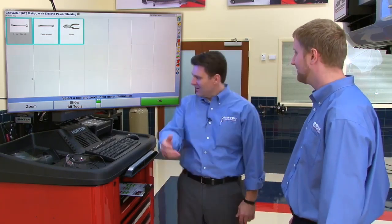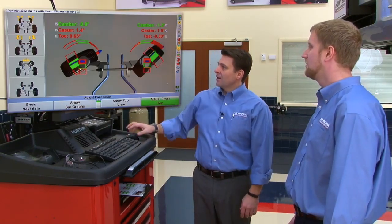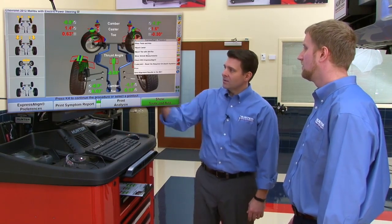Jim confirms he brought exactly the right wrenches — 21mm and 13mm. Tom notes it's not Jim's first time doing this. They're now going to jump right into setting tow with Wind Tow, utilizing Express Align.